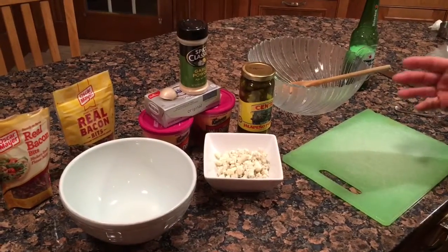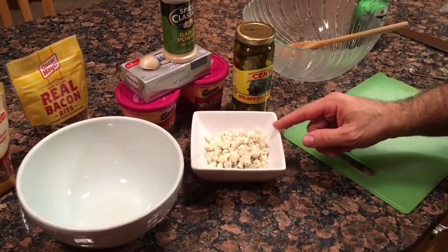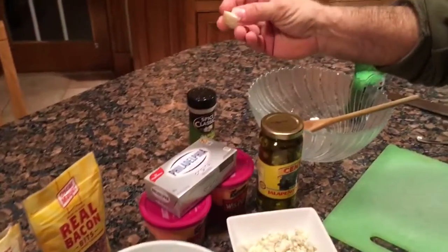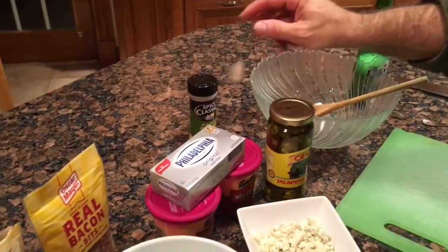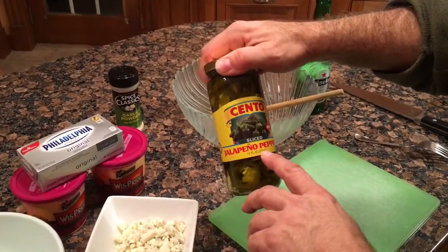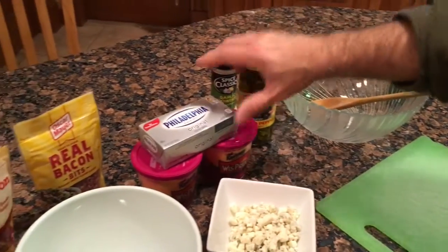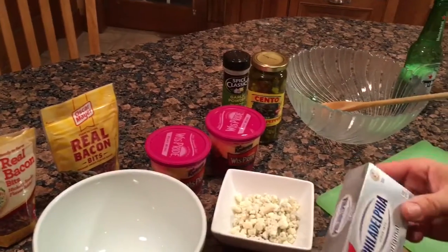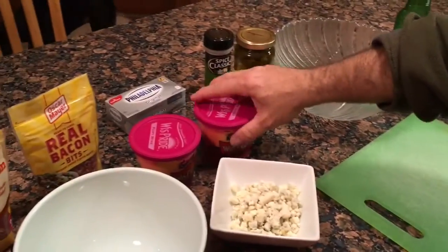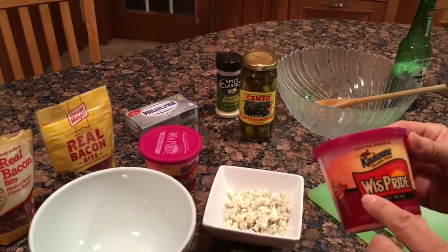Let's go through some of the ingredients tonight. We've got a half cup of crumbled blue cheese. We're gonna need a quarter teaspoon of garlic powder. I'm gonna chop up one clove of garlic. We've got some nice hot jalapeño peppers — I'm gonna chop up the equivalent of two peppers. We need one eight-ounce package of cream cheese and two containers of port wine cheese. West Pride is a really good brand.